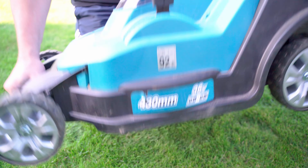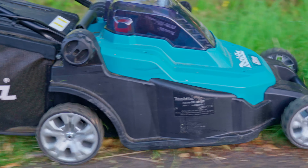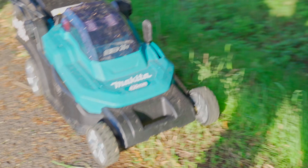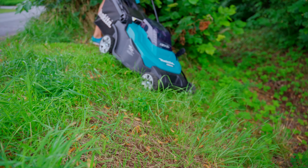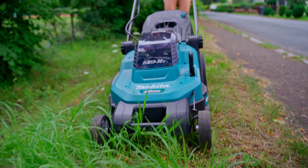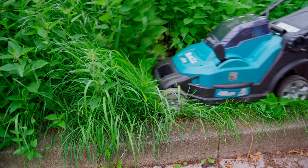Purchase links to the unit, replacement blades and other accessories such as the mulching plug can be found in the video description. The mower actually does quite well even when the grass is taller — with such high grass the basket fills up quite quickly. Even a slope doesn't bother the mower, and here is some real undergrowth.